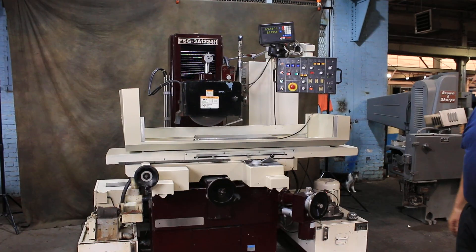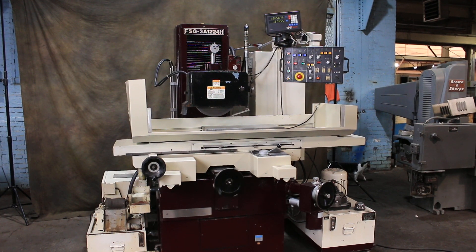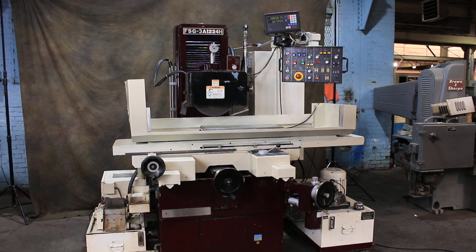And that's about it — that's the Chevalier 3-axis automatic 1224 with extra high column height. We have a lot of other machinery as well, check our website. Thank you very much for watching.